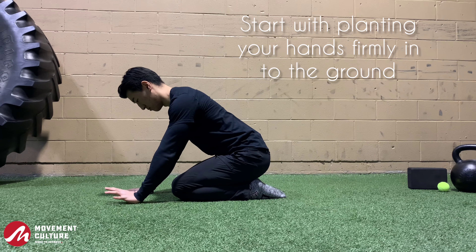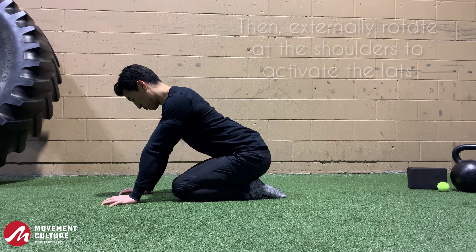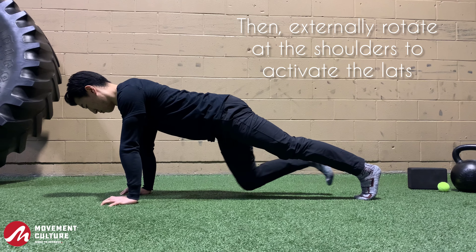Start off by firmly planting your hands into the floor. Next, we're going to actively externally rotate the shoulders by pointing the biceps forward.